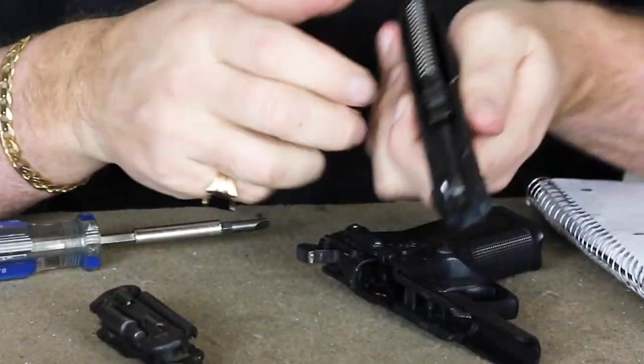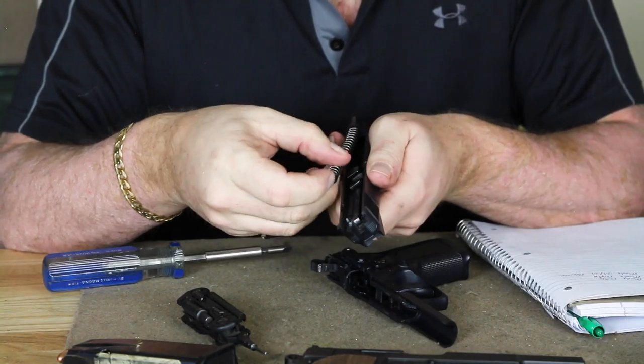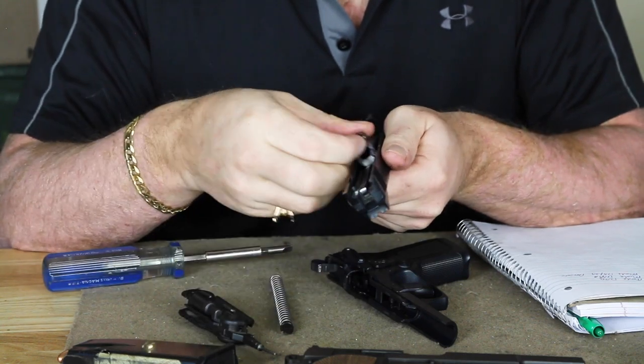Taking a look at the slide — pull up on the recoil spring, we can pull that right out, and pull the barrel right out.